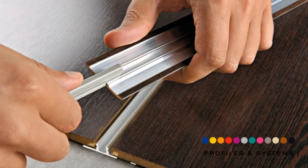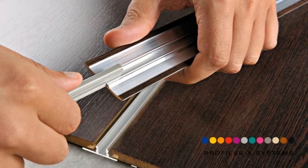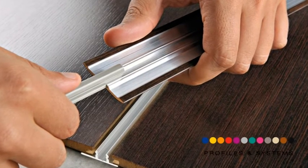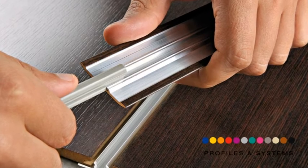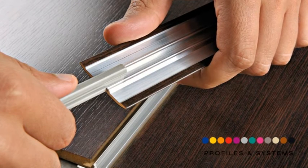Keep the profile with the groove for insertion facing upwards and slot in the insert from the top downwards. If it doesn't slide easily, lubricate with water, silicone spray or vegetable oil.